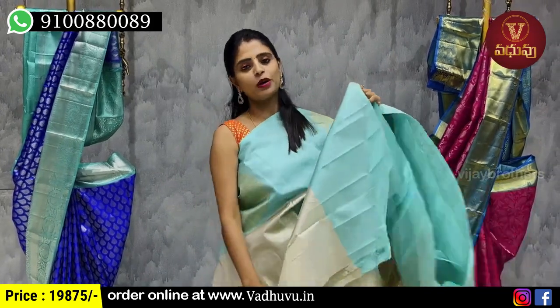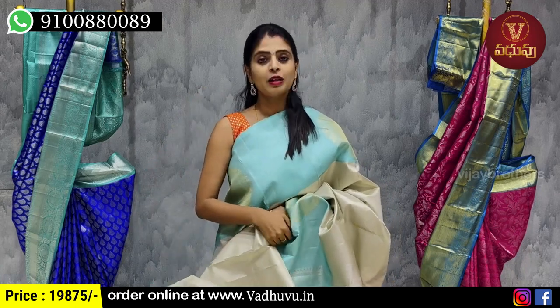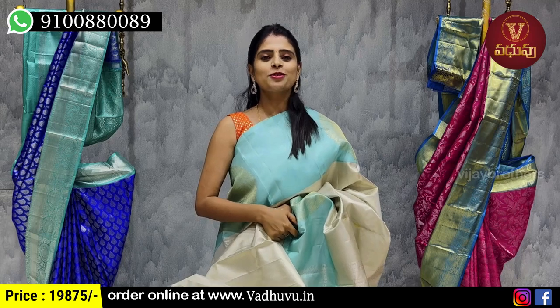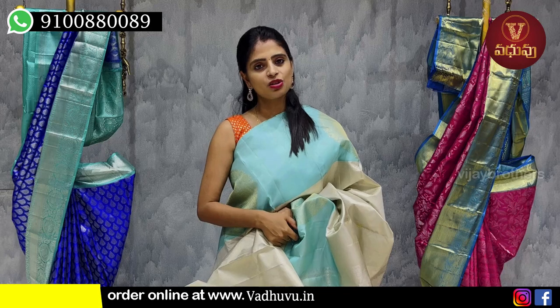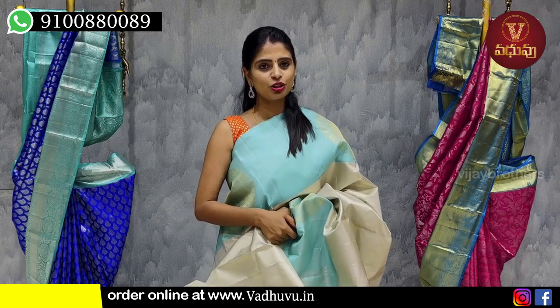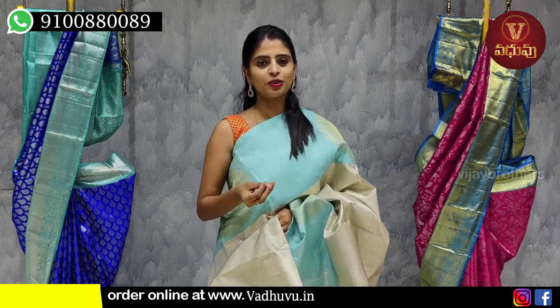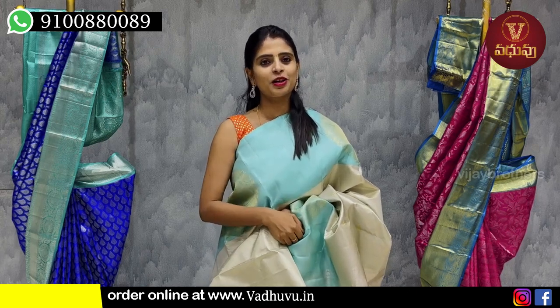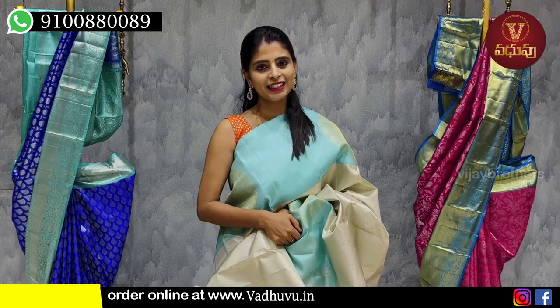If you want to purchase, simply take a screenshot of the saree you like and send it to the WhatsApp number shown. If you'd like to see more, tell us which collection you want next in the comments, and we'll be ready for you next time. Until then, keep smiling, take care, bye bye!